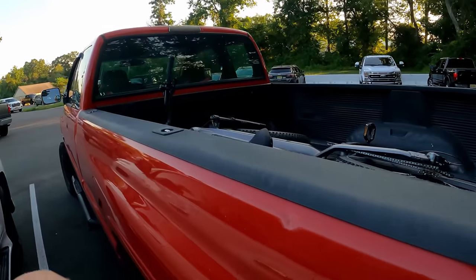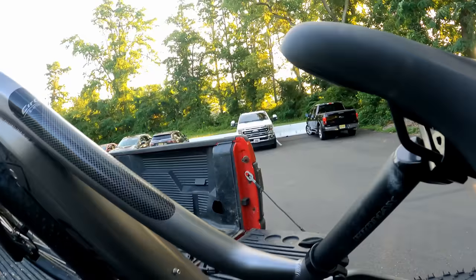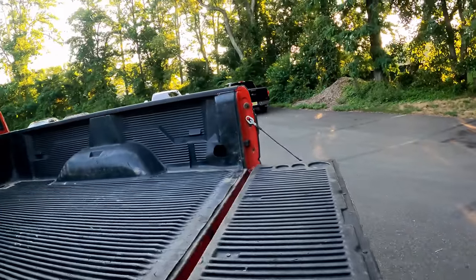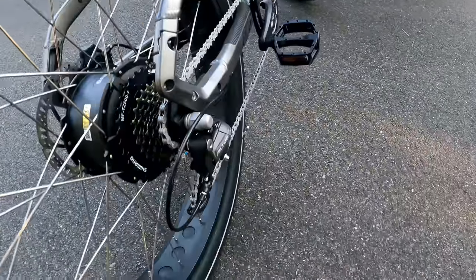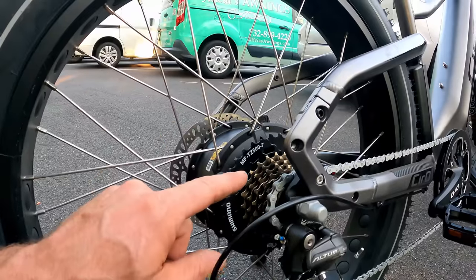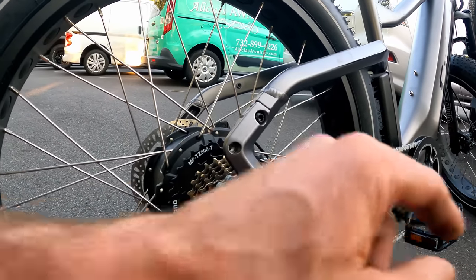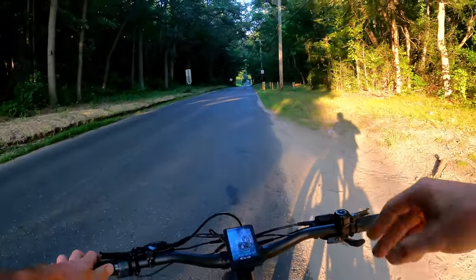We're starting in Farmingdale, New Jersey — we did another ride here before trying to reach the beach on a different bike. I'm going to try to check out the Capital to Coast trail system, which isn't complete yet but has a few sections to investigate. I aired the tires up — max pressure is 30, I put them at 25 PSI. Also worth noting: a bigger ring gear on the front helps top speed; this sprocket gives us a low range for climbing.